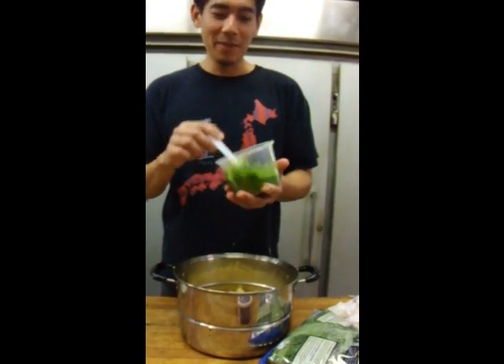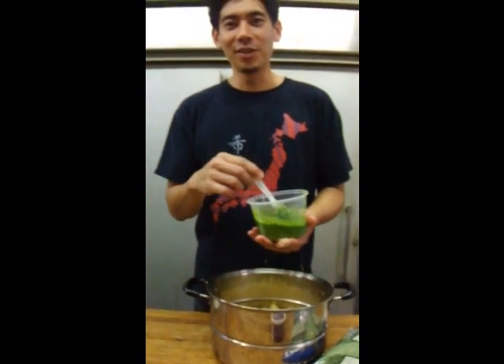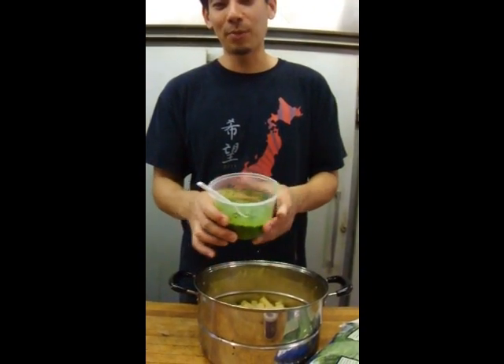So this is what my pesto came out to. Usually you can add some type of walnut or pine nut, but I didn't have any on hand. Just put a little salt and pepper.